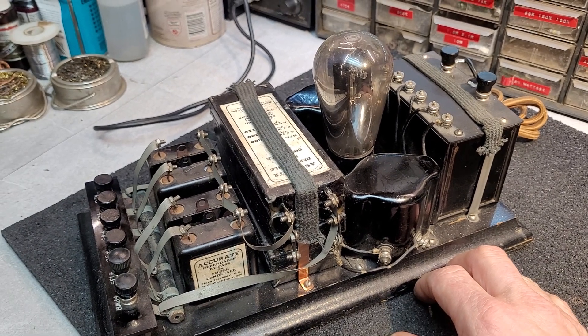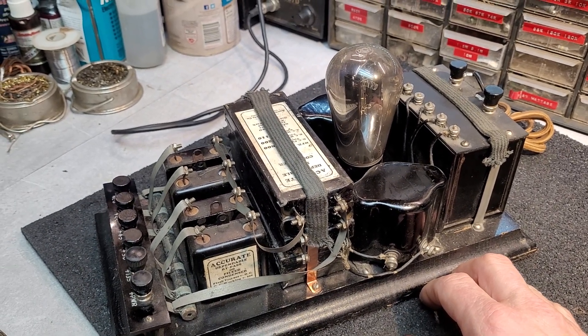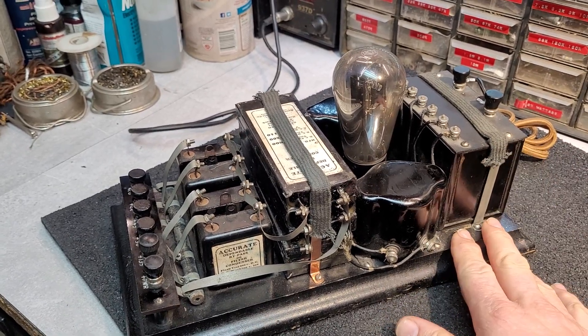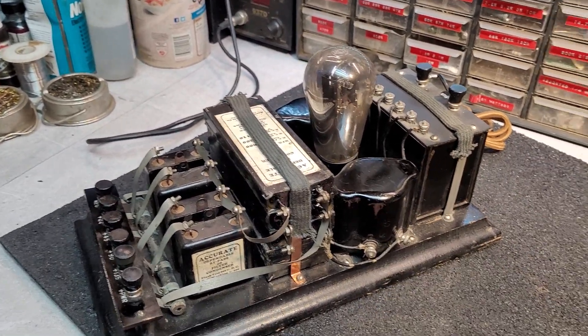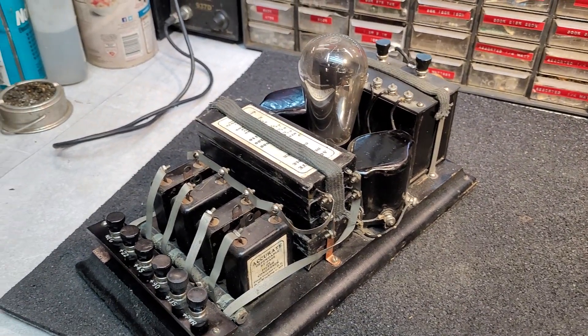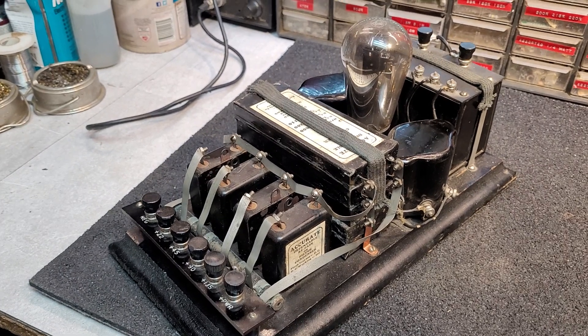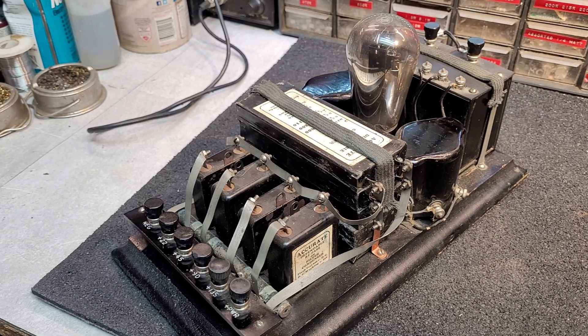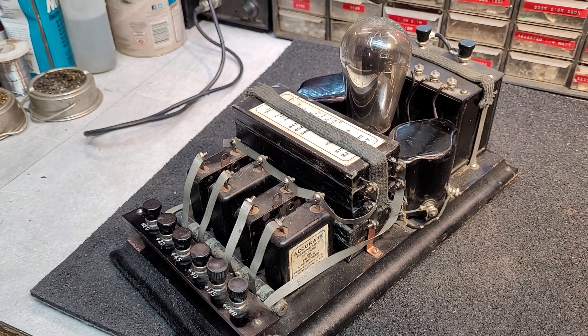So it certainly wouldn't pass muster by today's standards, but back then — and sometimes I think society had a little more common sense back then than we do today, sadly. But anyway, it's a neat supply, works well, and it's Dave's favorite B eliminator. Hope you found it of interest, and until next time.